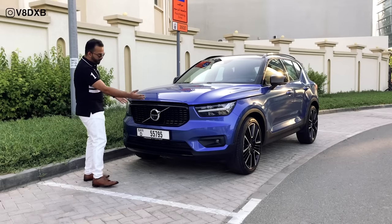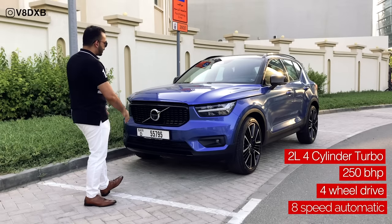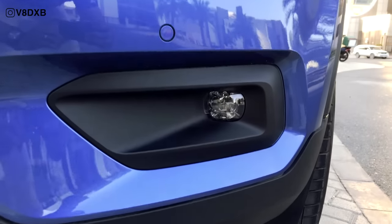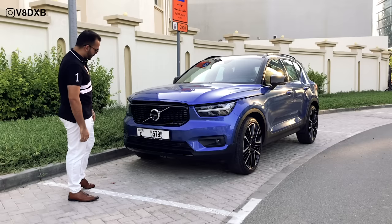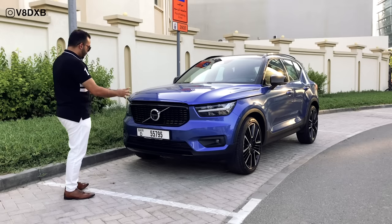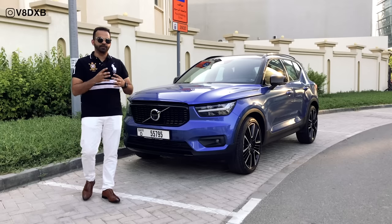First off, you've got this beautiful big grille. Big grilles are coming into fashion, especially on SUVs and crossovers, and Volvo has that big grille coming in here. You've got a full set of LED headlights — your low beams, your high beams, including LED fog lights — and these big black and blue elements that go all around. You've got parking sensors, your tow hook, your front camera for the 360-degree camera, and a big Volvo logo. The hood is open to show some of the quirks and features of this car.